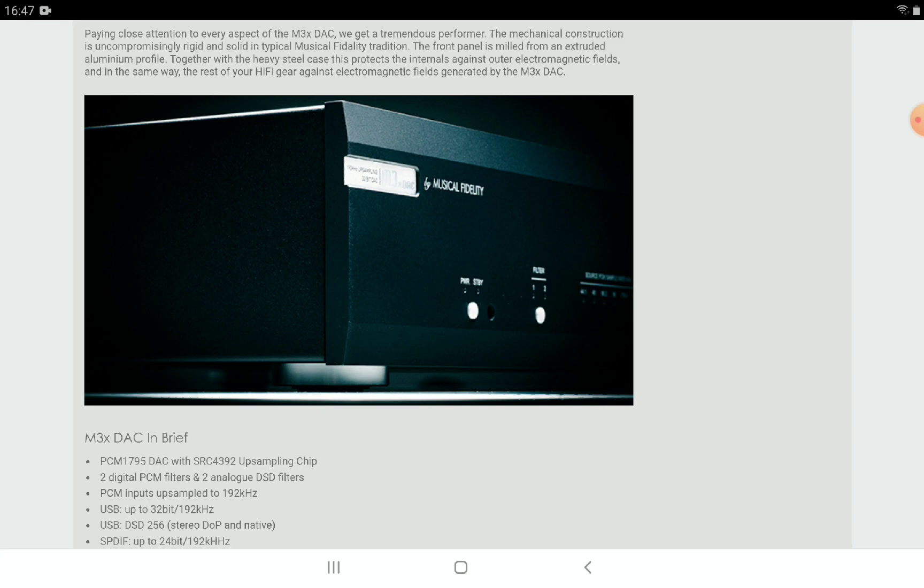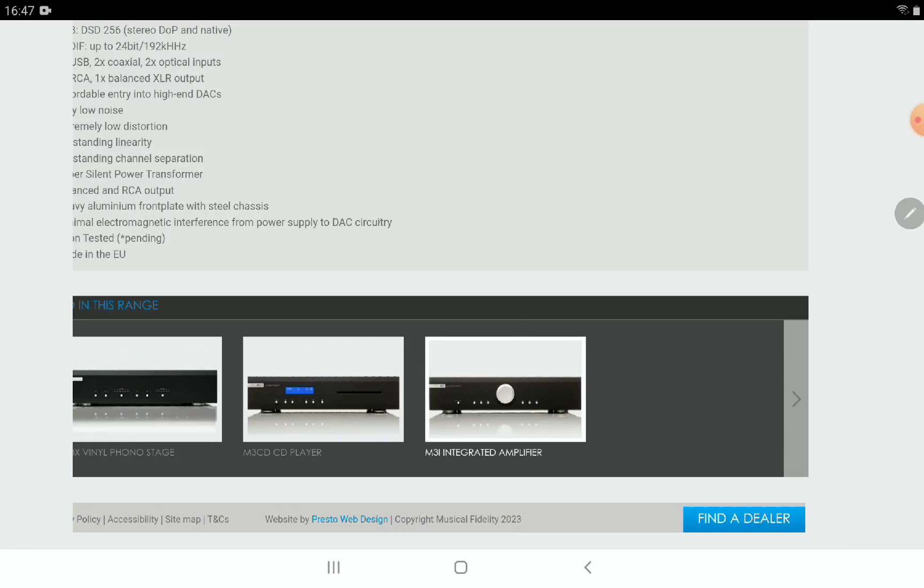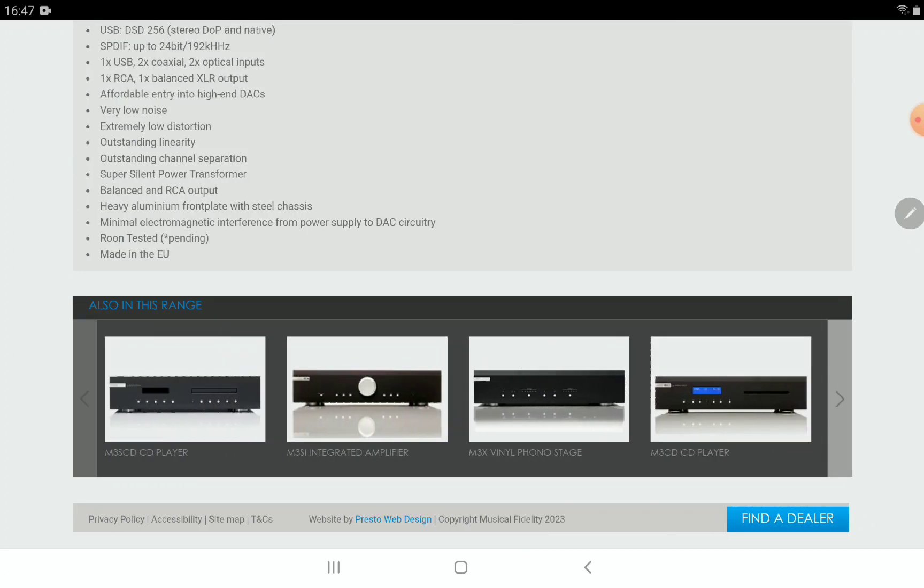It's priced at 1,350 pounds, or 1,500 euros. It's a very expensive DAC. I don't know whether anyone can realistically afford this easily — it's more expensive than it needs to be. And when you buy it, you still have to get yourself an amp to use it.